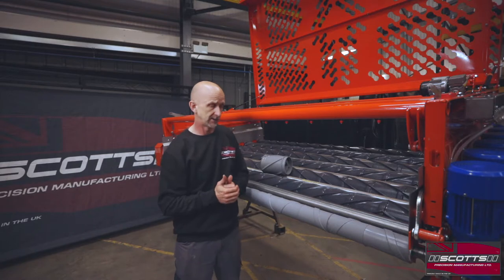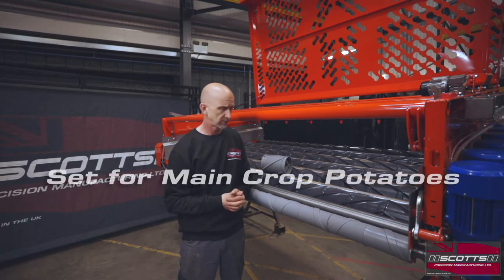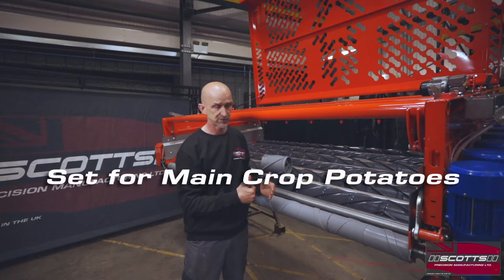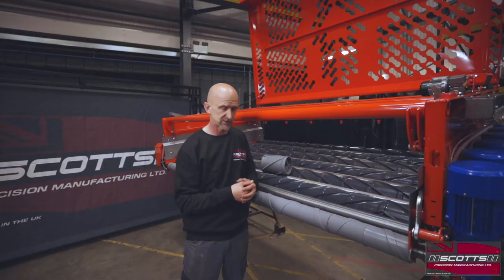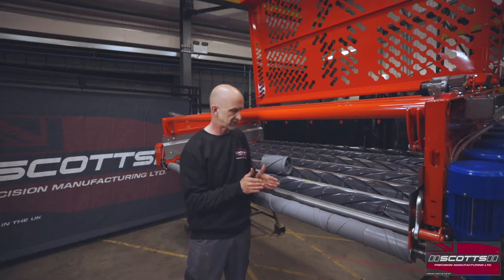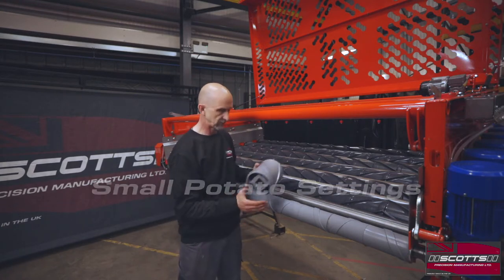We're going to talk about different crops and what we can do differently on the separator. The machine we're looking at is set for main crop for in-store use, with the standard 10 millimeter high, six-rib roller — it's the best all-round performing roller, generally aimed at main crop. It will deal with smaller potatoes, but we may have to set every adjustment on the machine as least aggressively as possible to make up for quite an aggressive spiral roller.